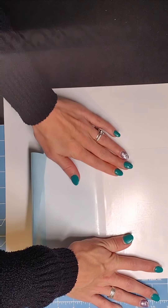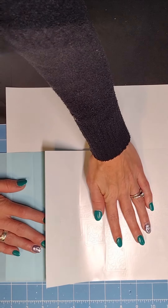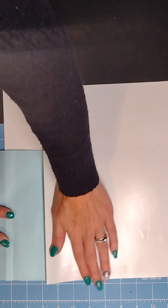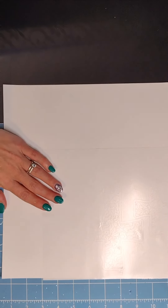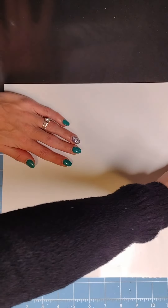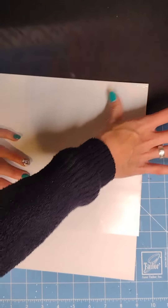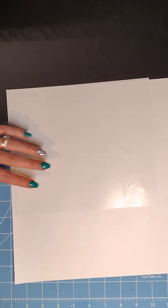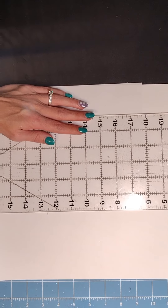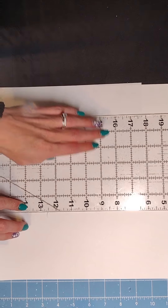You may get some wrinkles, but don't worry about that. You may get some bubbles — don't worry about that either, because you can pop them with the tip of your X-Acto knife or the tip of your weeding needle pin. That will help get those out. Here I'm just pushing out some of that extra. Then you're going to line it up to the edge of the template and cut it out.